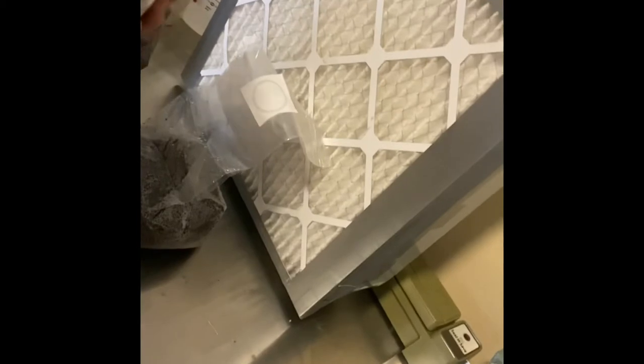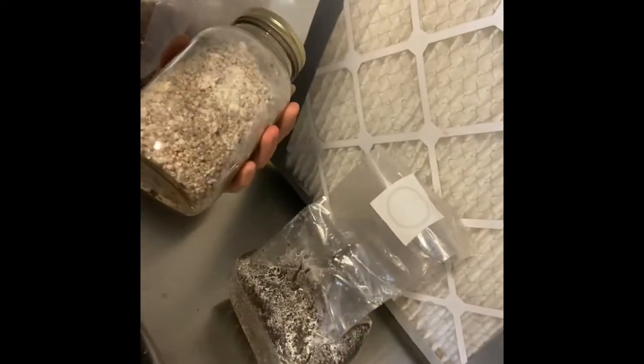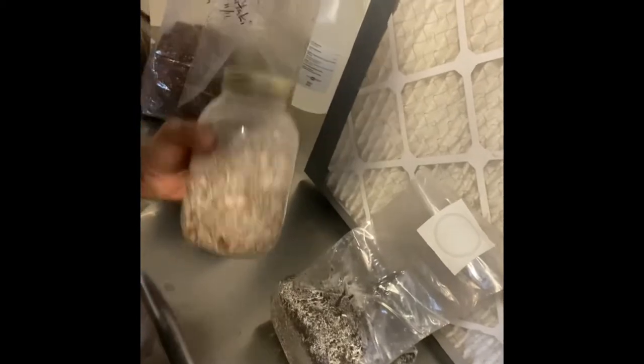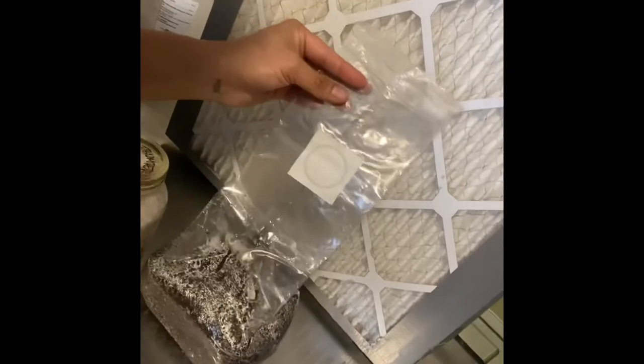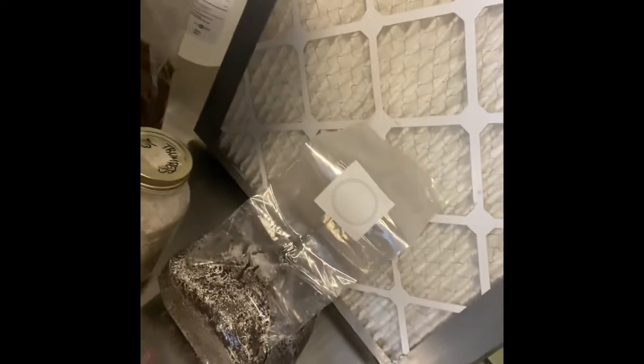Essentially what you do is take your colonized grain — like this jar here on maitake — break it up and turn it into individual grains. In front of the laminar flow hood, just cut your bag open and pour your entire jar in there, then mix it up really well and reseal it.